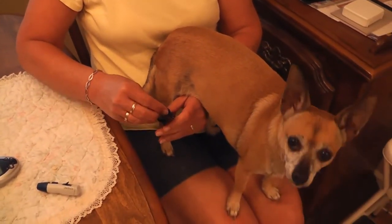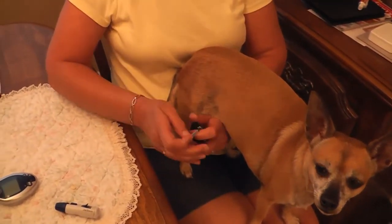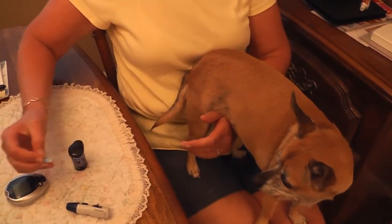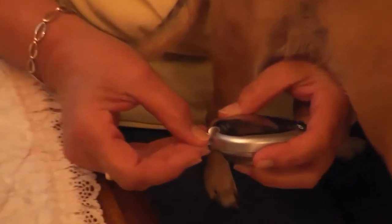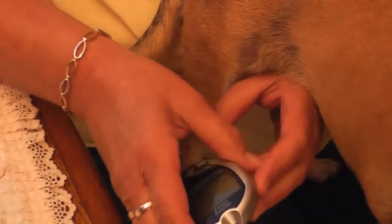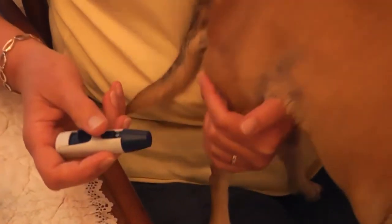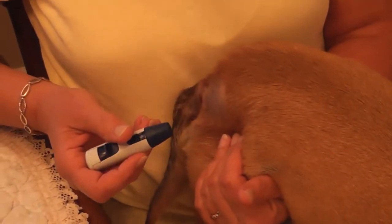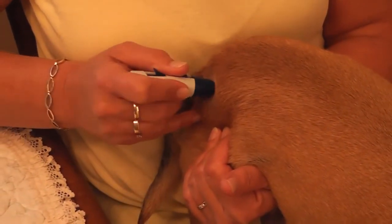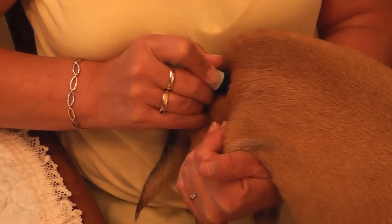Put a strip in the meter. Good girl. Engage the clicker — I support her underneath and kind of pull the skin a little tight. Press real firmly and click it, then hold it down.